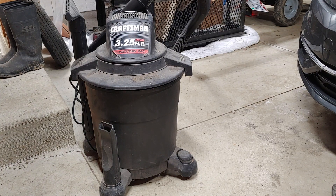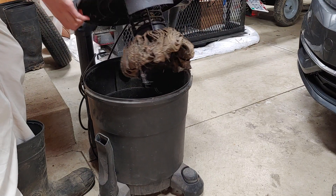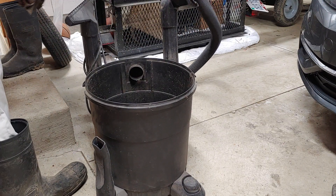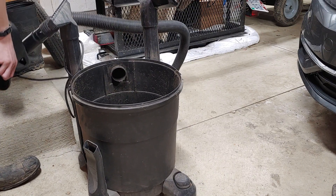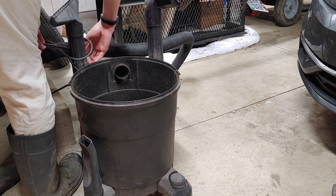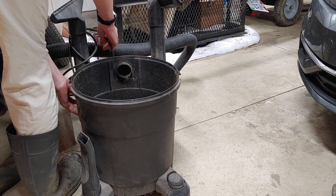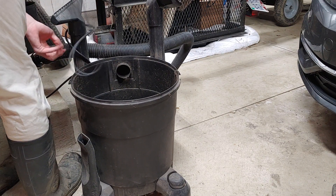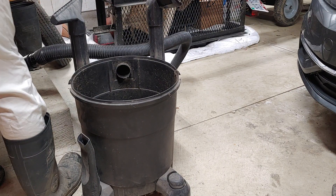So first of all, you want to take off your lid, because that's where the filter will be located. The cord's kind of wound around here right now, let me get that unwound real quick. All right, there we go.